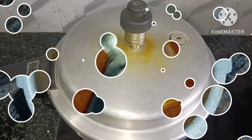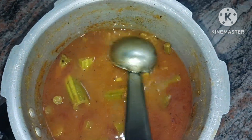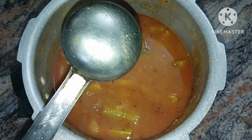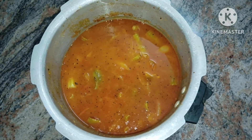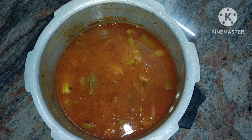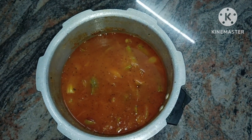We are going to be ready to prepare the sambar with two vigils. The sambar is ready — it is very easy to prepare. If you liked this video, please like, share and subscribe. Please activate notifications. Thank you for watching.